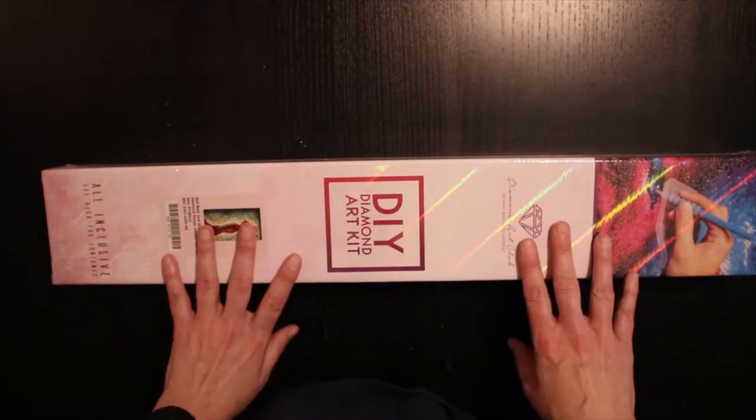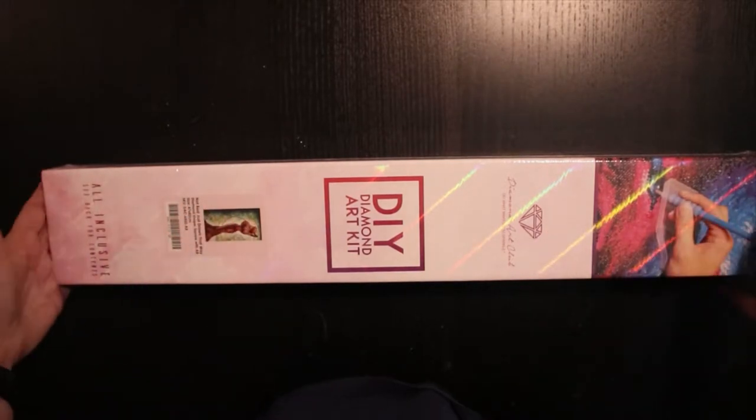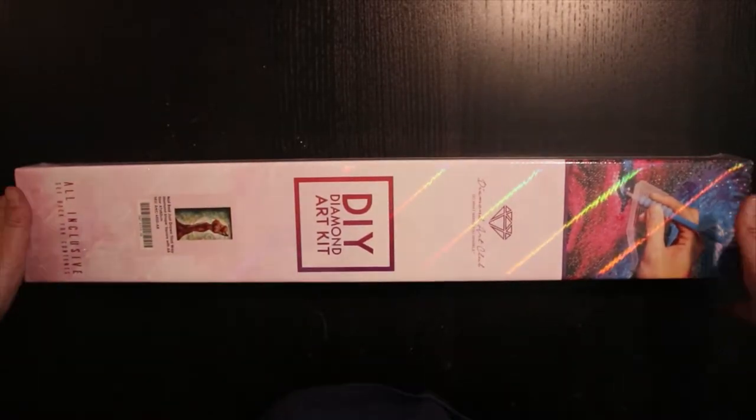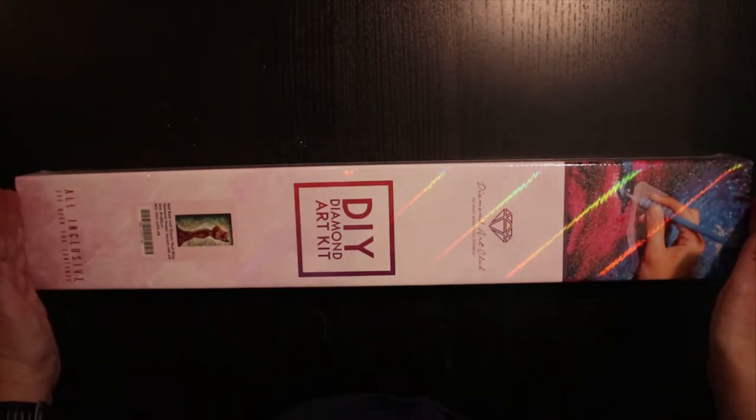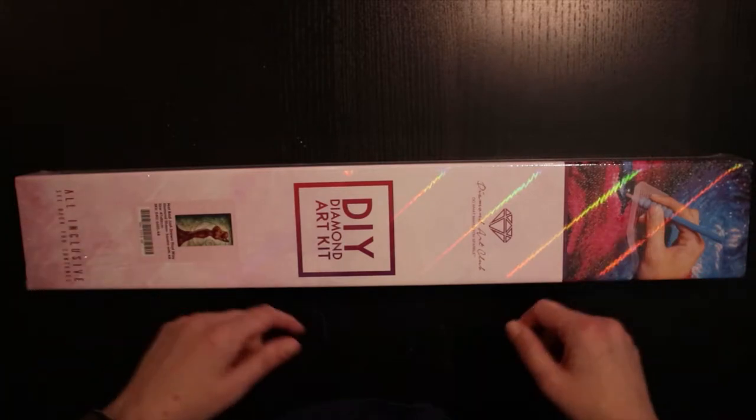I'm very, very happy about this kit. I've seen unboxings myself and I know it's beautiful, but let's stop talking and get into this thing.